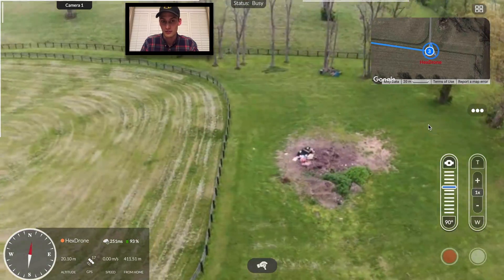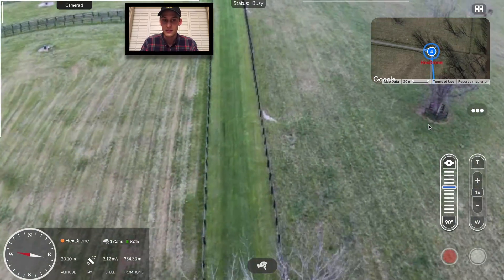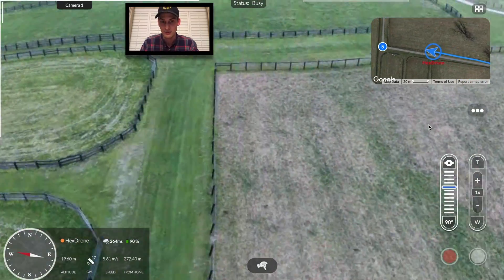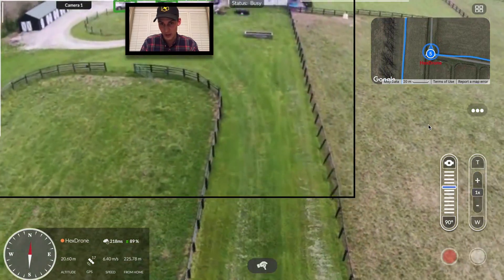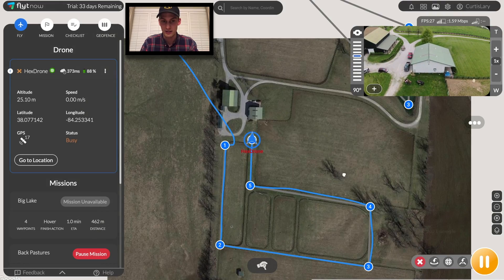Of course, the drone is now taking high quality recording of the data that will be uploaded to the cloud once it returns back home. This streaming video and the high quality video is capable of being processed by image recognition software to automatically pick out and take note of critical information. This is shown by the overlaid frames that you see now, showing how many cars are parked in this barn today.